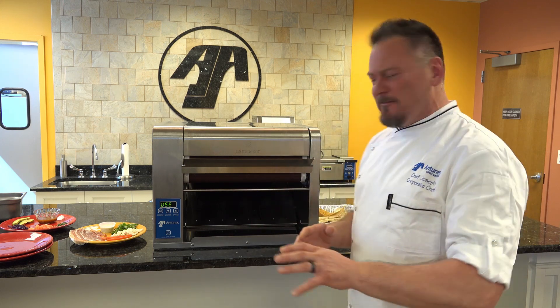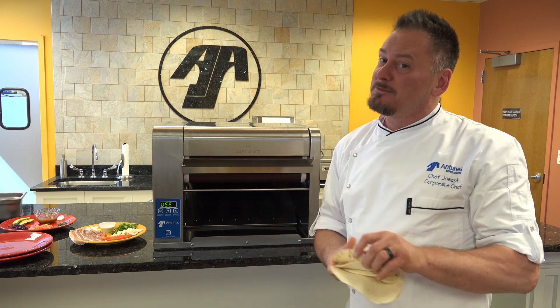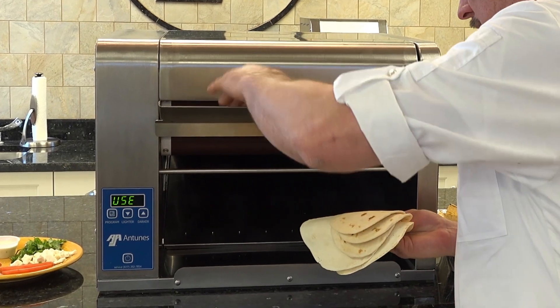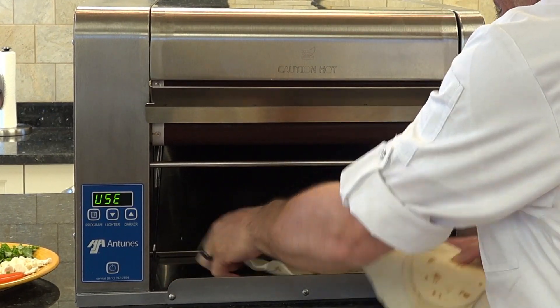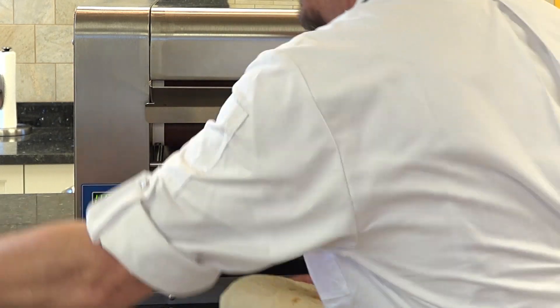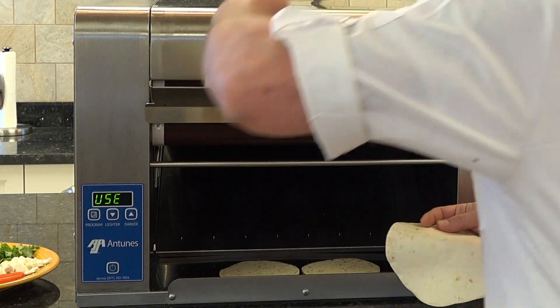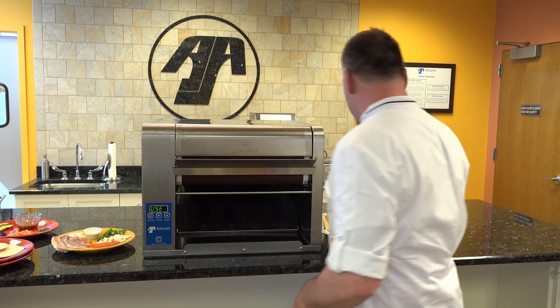I just got an order for 52 tacos. Look, this is the way it works. Tacos! You want tacos? I got tacos. I got small tacos, I got big tacos, I got any taco you want — dropping out the tacos just like that.